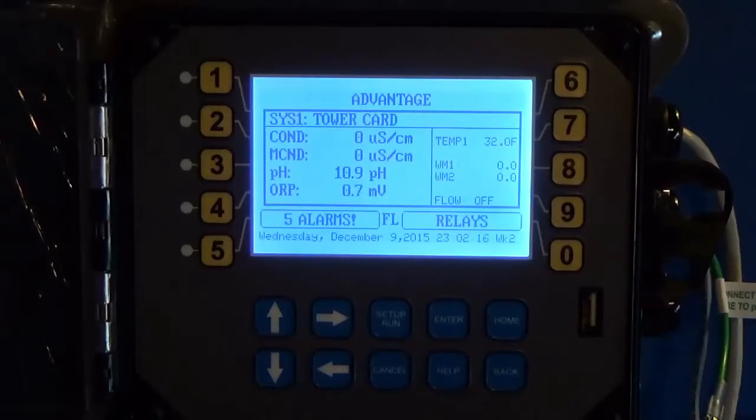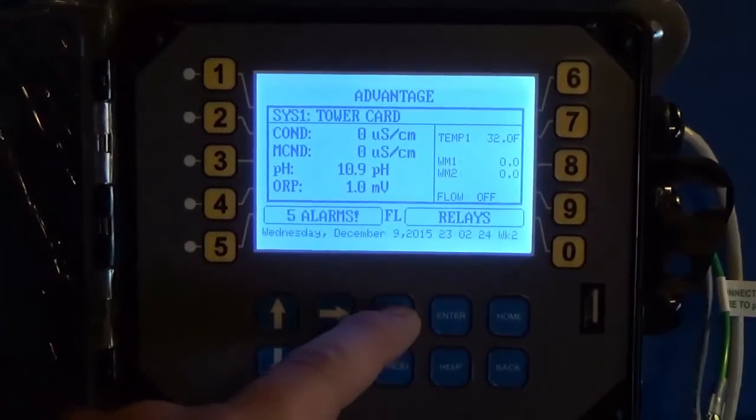In this video I'm going to show you how to set up one of your timers to be a pulse timer based off of a water meter input. From the main screen, hit Setup.